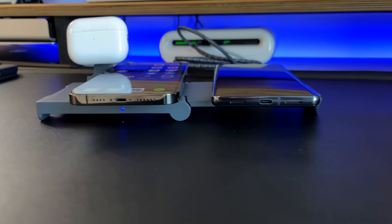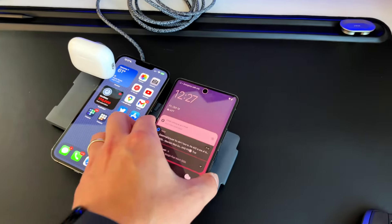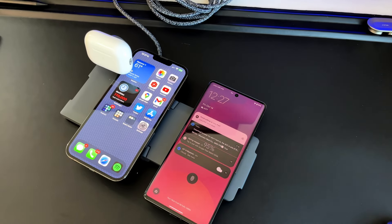On top of that, you also have a third charger — a 10-watt Qi-enabled wireless charger to charge things like your AirPods Pro or any secondary phone, like a Pixel 7 Pro if you are a double-phone kind of person.